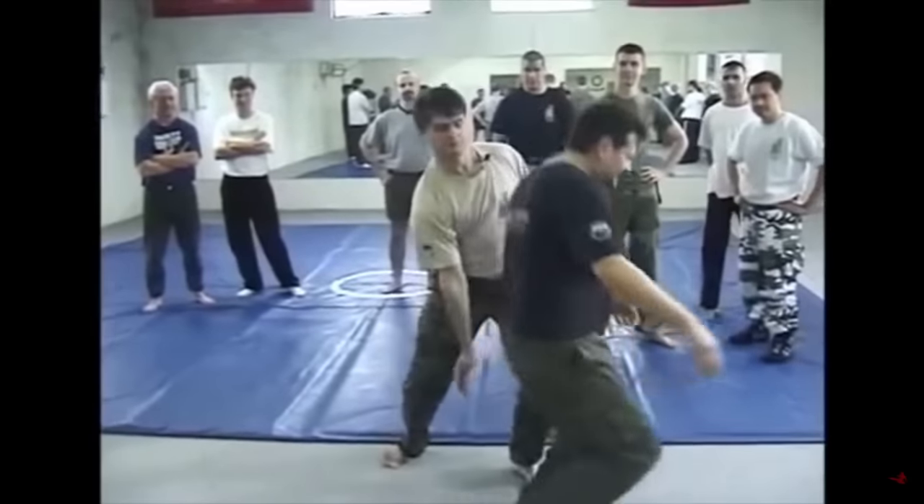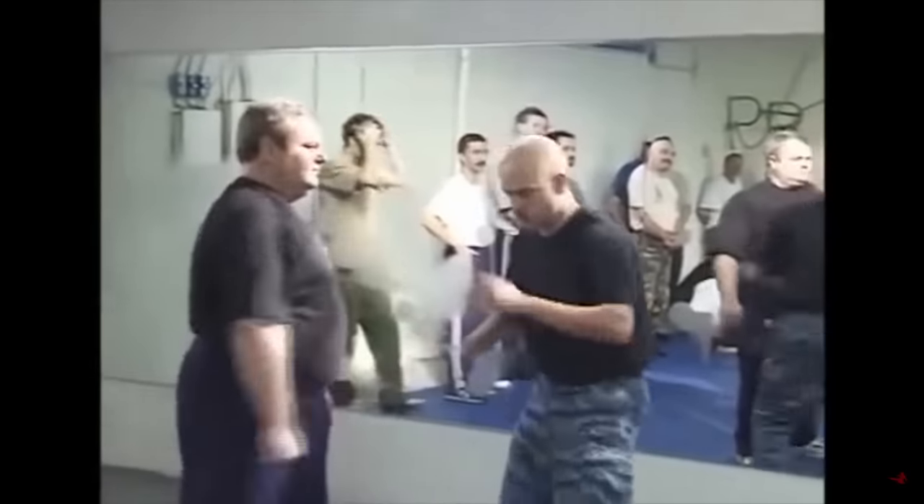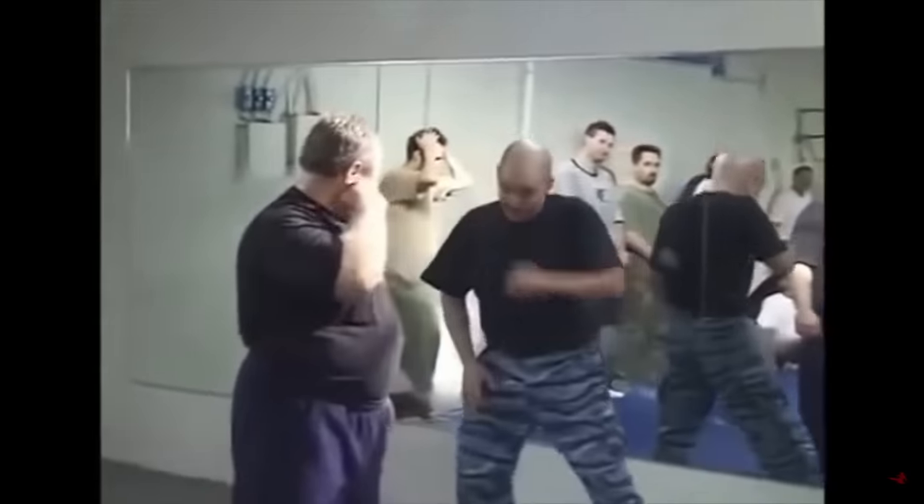It's not uncommon for people to think that Systema stinks. It's too easy. But no, really, this is an Instagram poll that I ran. It's mostly because of clips like this that you'll find on the internet. But I had to know for myself — is it really that bad?